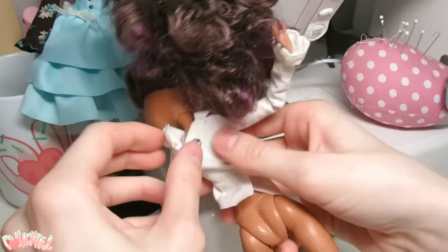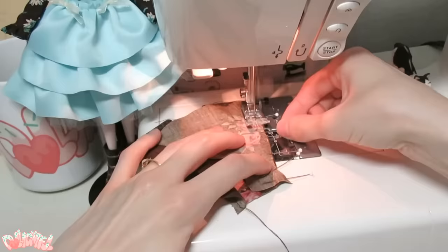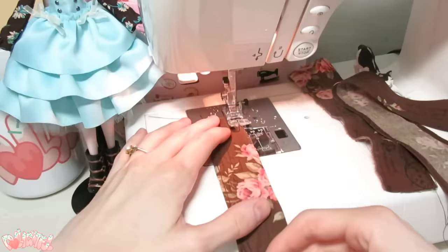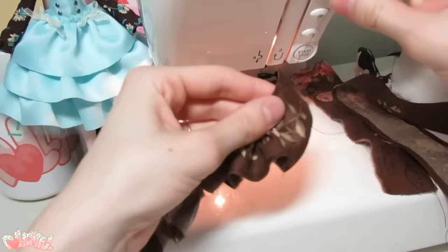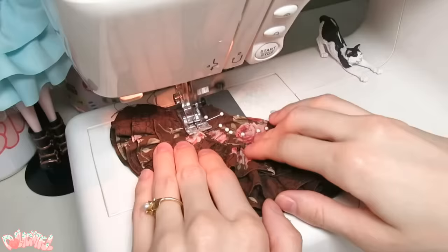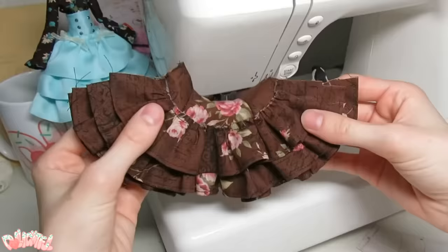I used to use velcro in the back to mimic store-bought clothes, but these days I've found that snaps are both stronger and lay flatter. The skirt looks complicated, but it's pretty simple. I form the basic shape with a front and two back pieces, then I gather three long strips of fabric, ruffle them up, and sew them tier by tier to the basic skirt shape. When the tiers are all attached, run the back seam together, leaving enough room for the doll's booty to fit through.